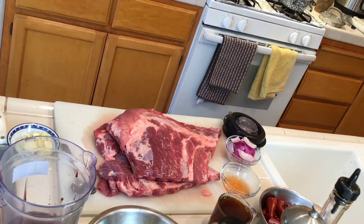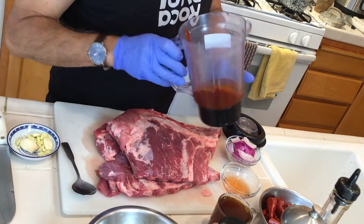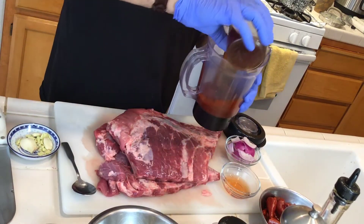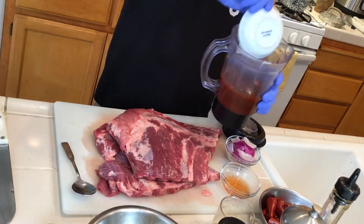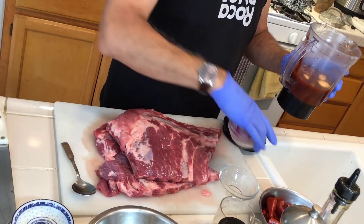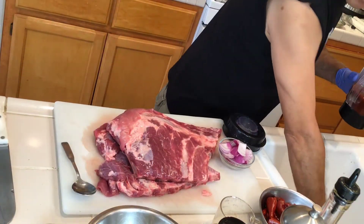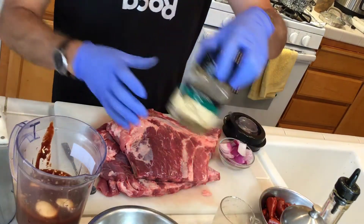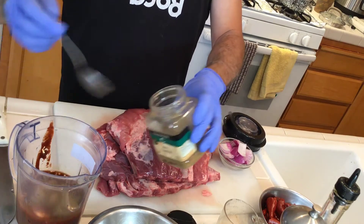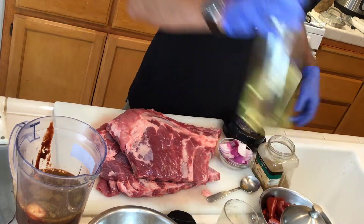I already blended and made my own paste. Now I'm going to add the beer, garlic, vinegar, and onions — this is going to be used for boiling the ribs. I'm also adding cumin, maybe two teaspoons, and a little bit of oil so we can make the marinade.